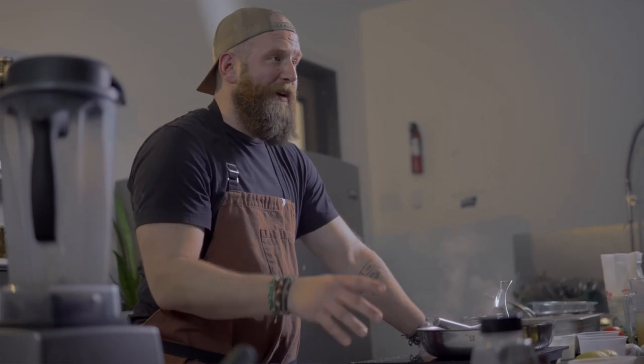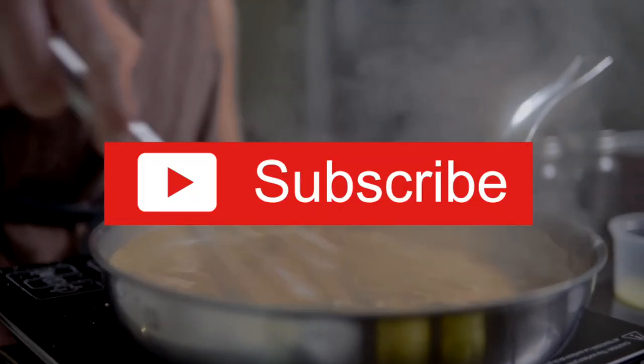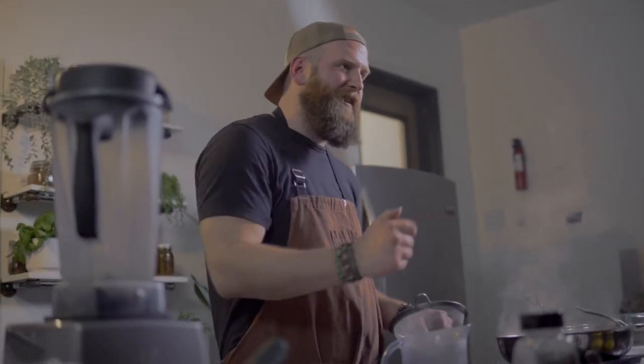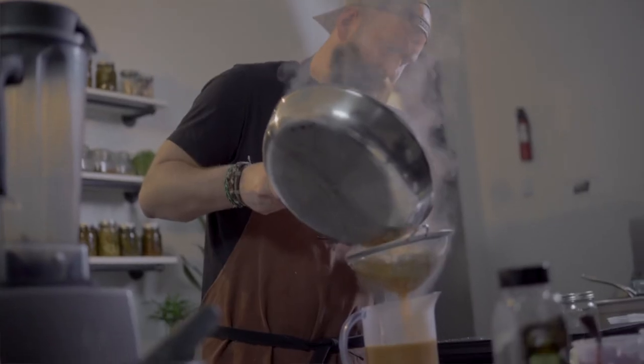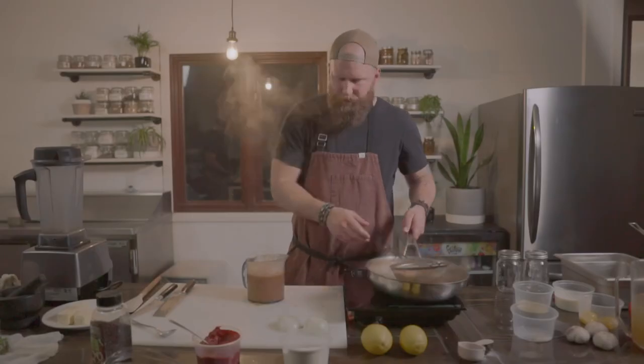We're going to let it sit on low for about 45 minutes, at which point we're going to strain it off. Our sauce has been simmering for roughly 45 minutes. It's looking great and smelling even better. Now we're going to strain off the chunks — and there we have it. This sauce you can make ahead of time: let it cool down, chill it in the fridge, and use it the next day.